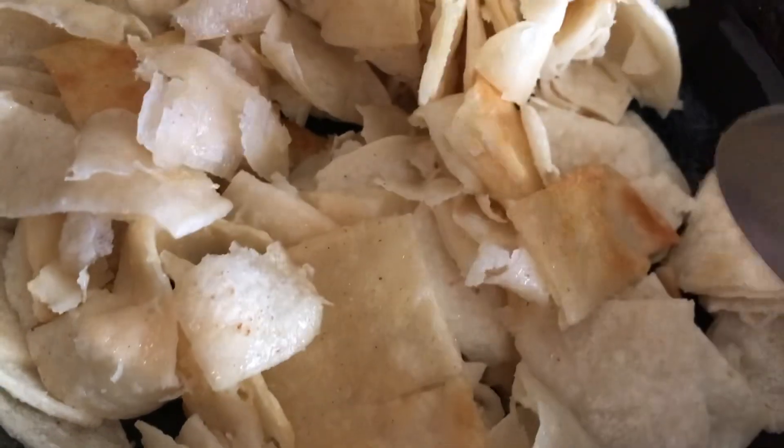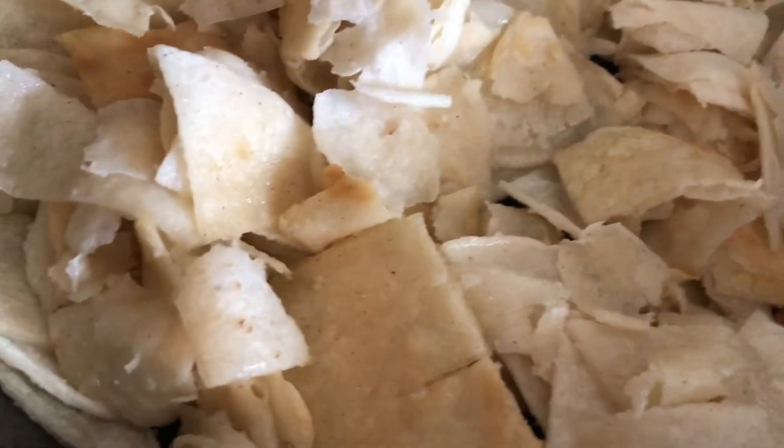See how brown? That's why I say tostadas — you can use tostadas if you want. Some people do, but I don't like it as much.